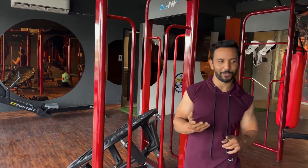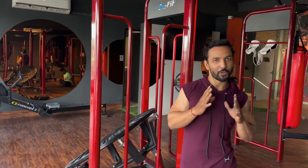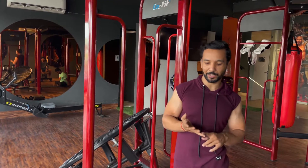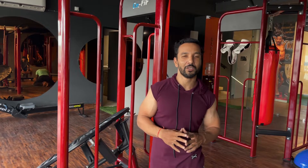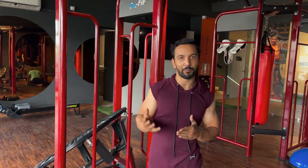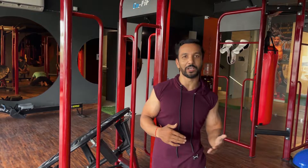I always suggest you go for a knowledgeable trainer. Because deadlifts, squats — these are compound workouts. They are not single muscle workouts; the whole body is involved. You have to have a proper trainer because everybody's body is different. They will see where muscle stiffness is, where you lack, and they will improve those things so you can train safely.